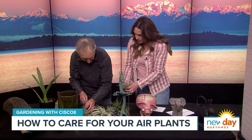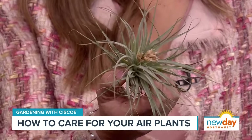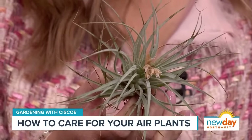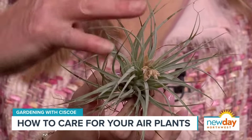I didn't know air plants bloomed! I've got one here that just finished blooming — I wanted to be able to show the bloom but it wouldn't hang out long enough. What color was it? It was like blue and red. Oh my gosh, it was really pretty. These are relatives of pineapples, and bromeliads are pineapples. So these have a flower like a bromeliad does. I didn't know any of those were related to pineapples — that's so neat!